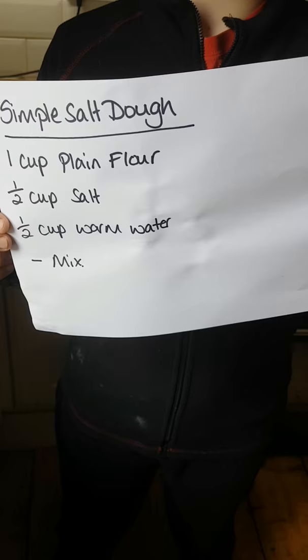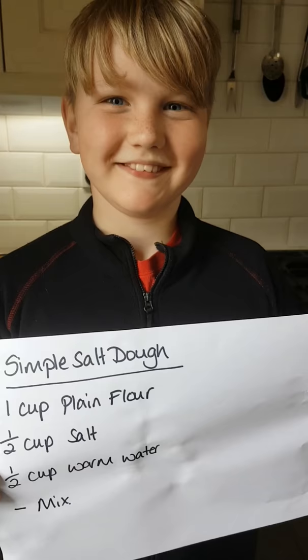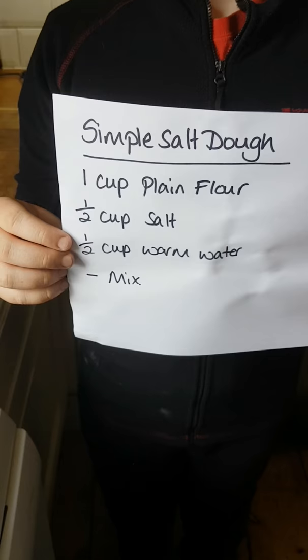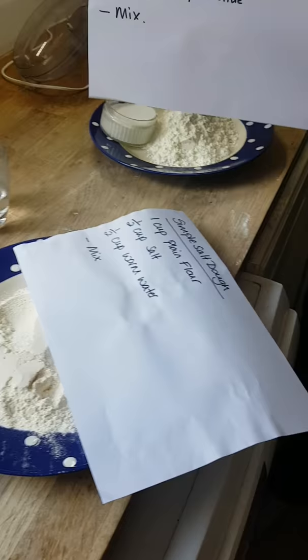For the salt dough you're going to need a cup of plain flour, half a cup of salt, and half a cup of warm water, then you just need to mix. You can use a mixer, a food processor, or mix it in a bowl by hand. Small people generally love making this in the bowl. If you've got younger kids, you can make it beforehand in the food processor and it will stay in the fridge wrapped in plastic for a while.